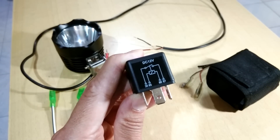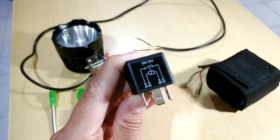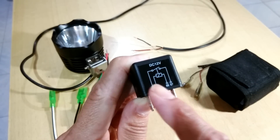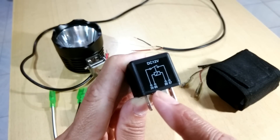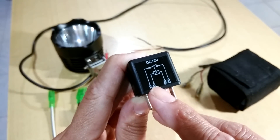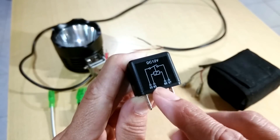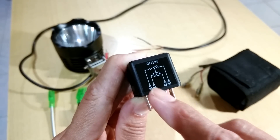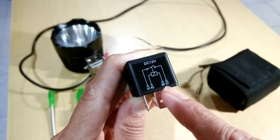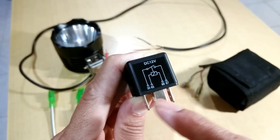One thing you have to note: the electromagnet is non-directional in power. So it doesn't matter which pin you feed power to the magnet. You can feed power from pin 85 or from pin 86. If you feed power to 85, then 86 connects to negative. And if you put power to 86, then 85 connects to negative — it's vice versa.